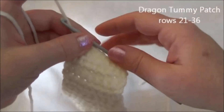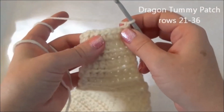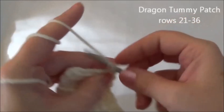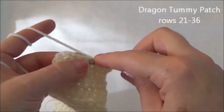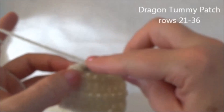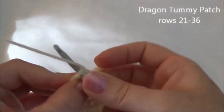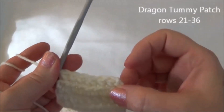At the end of row 25, now we're going to work in single crochet. Chain one and turn. Row 26 is one single crochet in the next two stitches and then crochet the next two together, and repeat one more time. That last stitch of the row can look a little funny and be difficult to get into. That's the end of row 26 and now we have six stitches across.